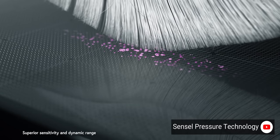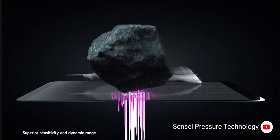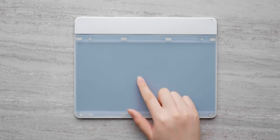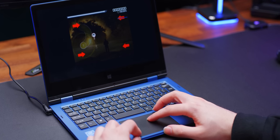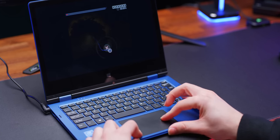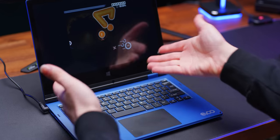with each of them capable of detecting up to five kilograms of force, with a total of 32,000 levels of sensitivity. What that means is that compared to a normal touchpad, which relies on relatively rough approximations of your fingers' pressure and movement, the Morph is extraordinarily precise.